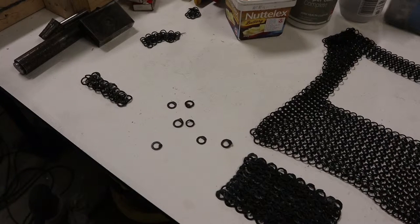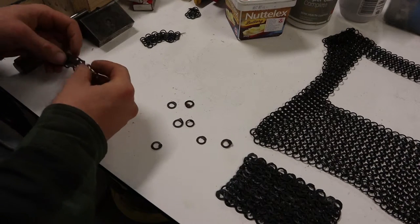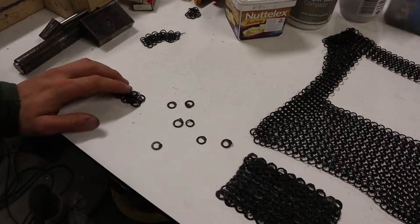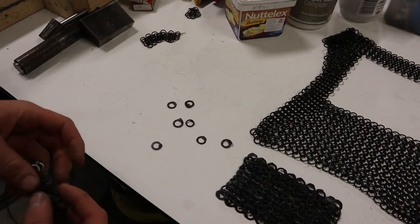Hey guys, welcome back to the workshop. I'm just doing a quick little video here on how to make chain mail. This is something I've been getting into — I am by no means a master of this — but I'm just going to go ahead and show you the tools that I use and some examples of what I've been making.